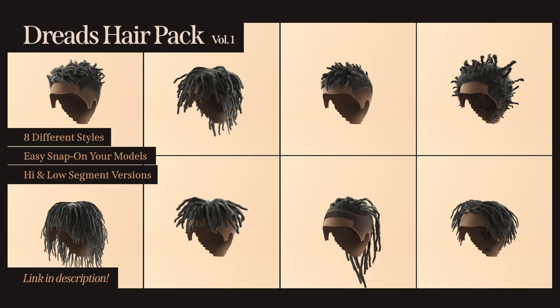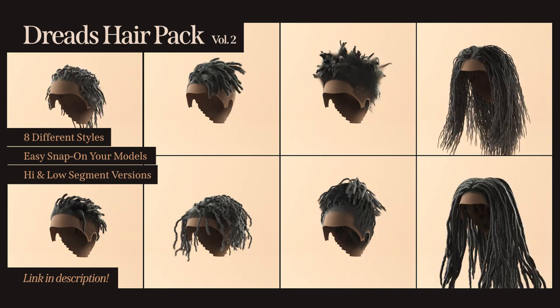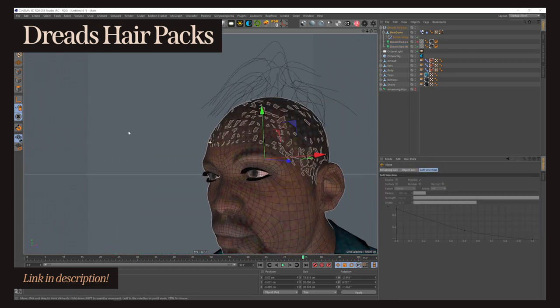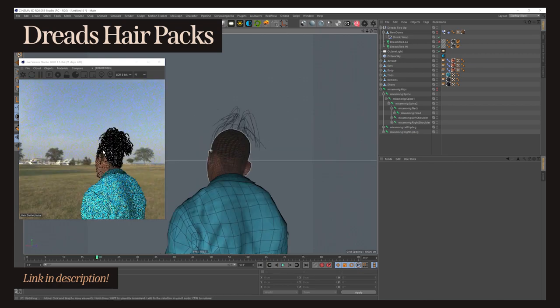I have a new pack of dreadlock wigs on my Gumroad, and I did it differently this time. Instead of an expensive large pack, I made two cheaper smaller packs. Still, there are like seven or eight wigs in each pack, so they're not even that small. They look awesome, highly realistic, and you can apply them on any model you have with a couple of clicks, so go check them out — I'm sure it'll help you so much with your work.